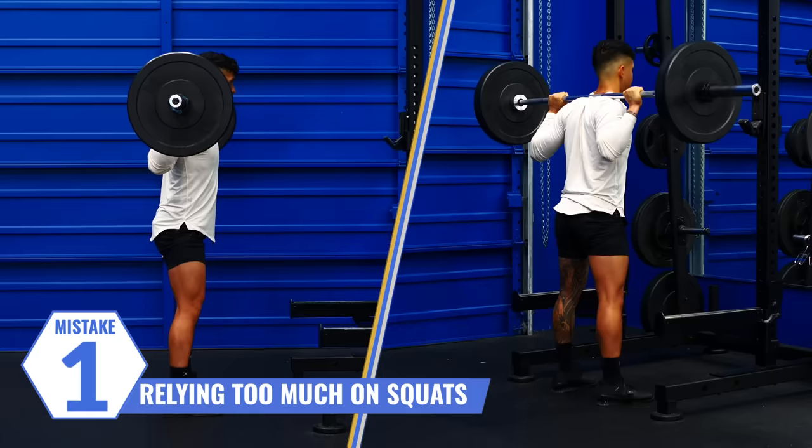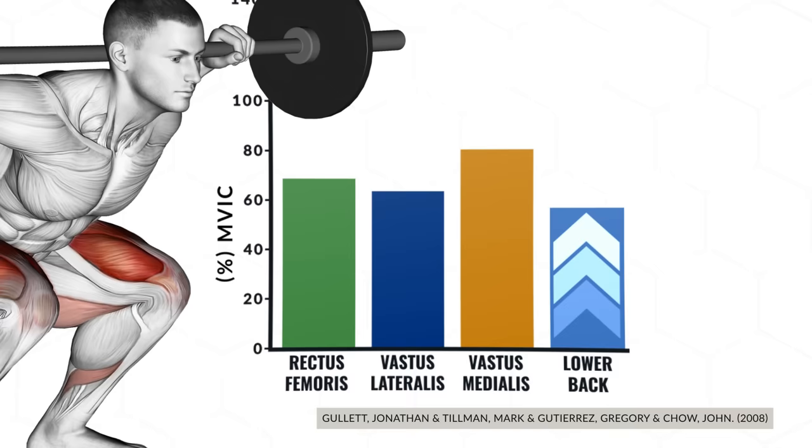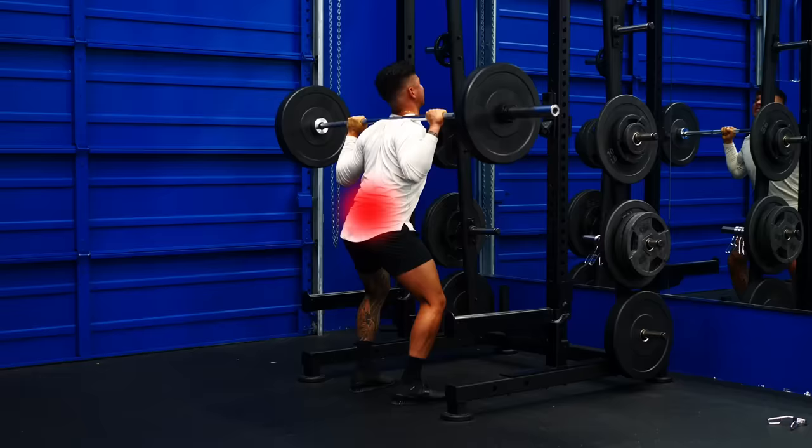Barbell squats are often recommended as the best exercise to grow bigger legs. One issue with barbell squats, however, is they demand a lot from your core and lower back muscles to help stabilize the weight. Research analyzing muscle activation of the back squat shows the lower back muscles are highly activated — almost as much as some of the quad muscles. Now this isn't a bad thing, but if your main goal is to grow your legs, it can be an issue. What some of you may experience when squatting is that your lower back muscles will actually end up fatiguing first, before your quads have reached anywhere near their limit. This is exactly what I personally experience whenever I squat, and this is where machines can come in handy.